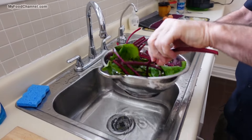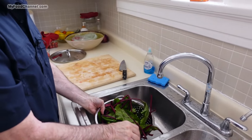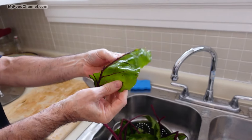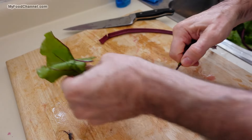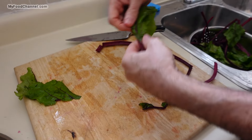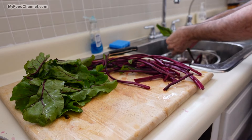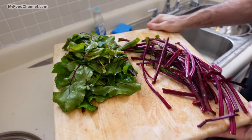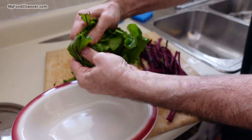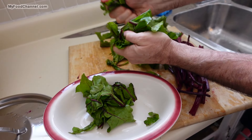Our greens are nice and clean now. What I want to do is separate the actual leafy green from the stem. I'll just do that by hand, because the cooking times for the greens and the stems are going to be different. Now I've got my stems and my greens separated, and I'm going to tear my greens up just by hand so they'll have a nice rustic look.